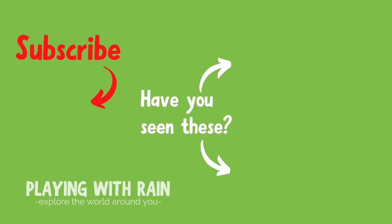If you like this video, please hit the like and subscribe buttons. It really helps us out, so thank you so much. We'll see you next time.